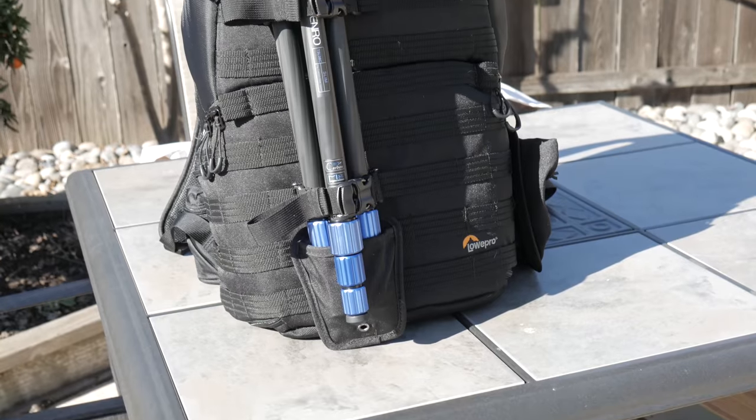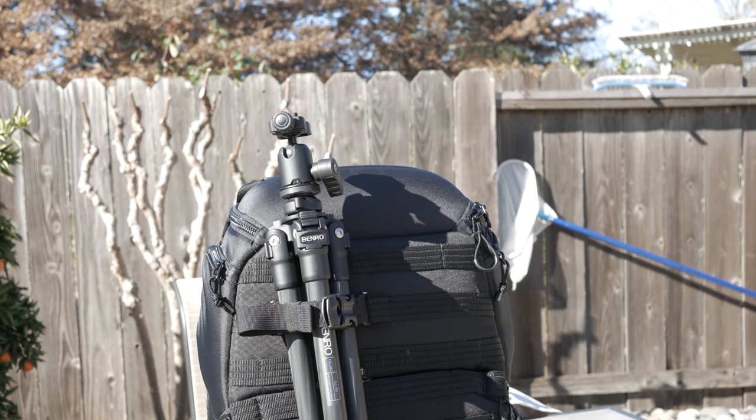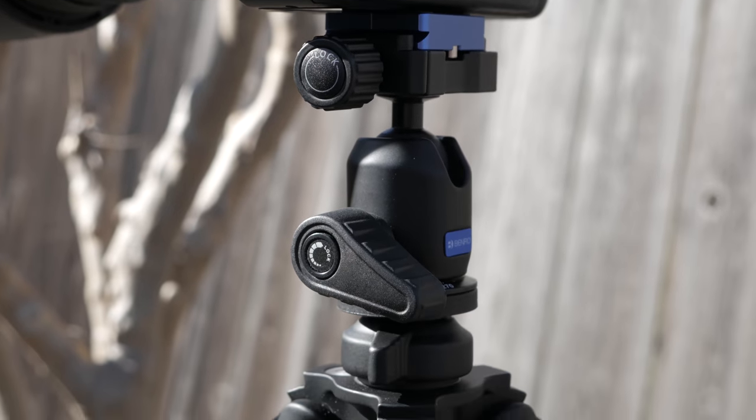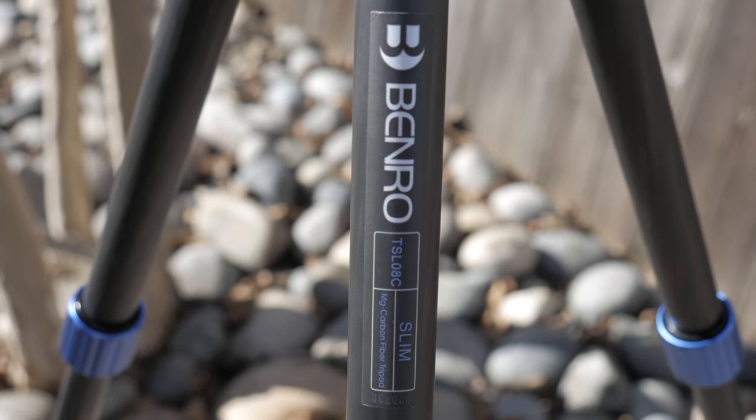The Benro Slim makes a great and stylish addition to my Lopro 450AW without weighing my bag down too much. The carbon fiber legs allow the tripod to weigh only 2.2 pounds.